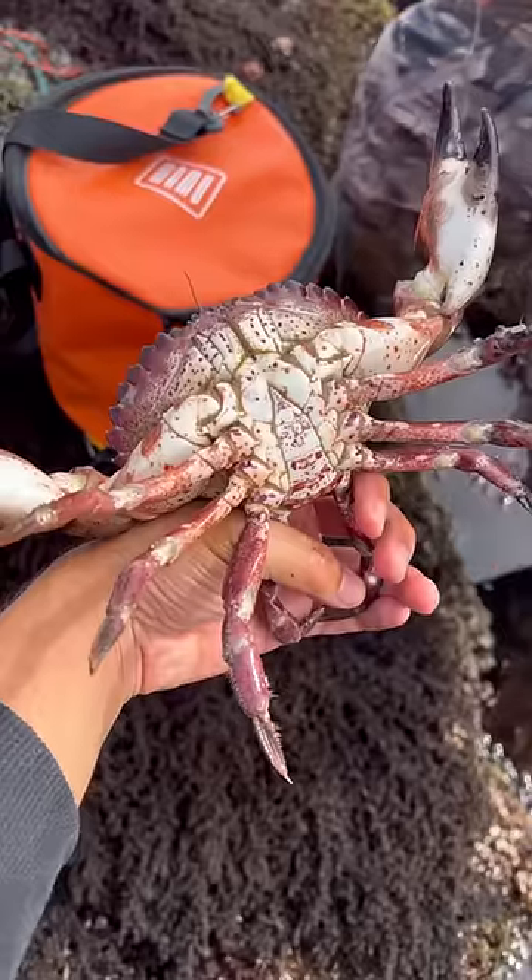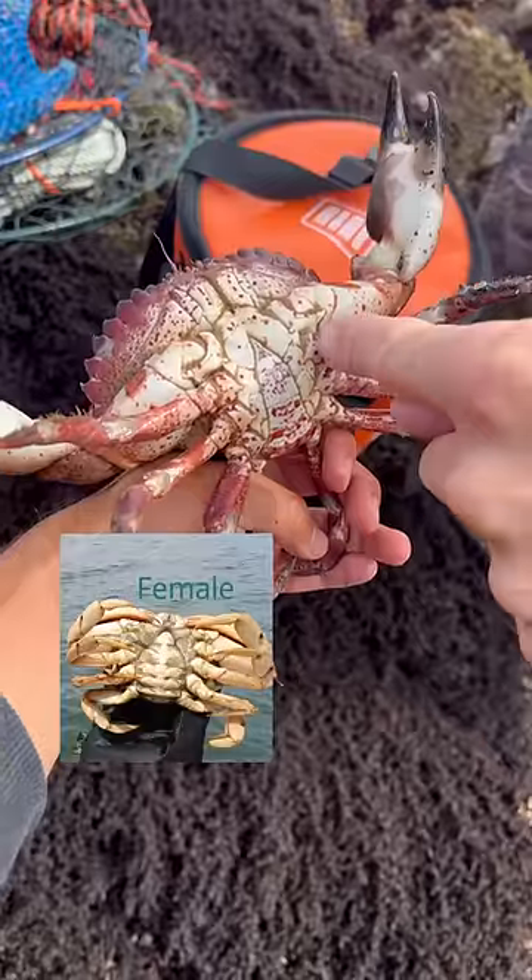This plate means he's a male. If it's a female, it's a much wider plate — this kind of looks like a penis. The females are more oval like that.